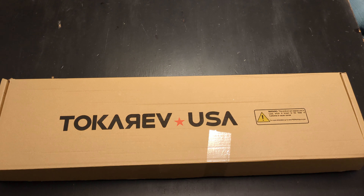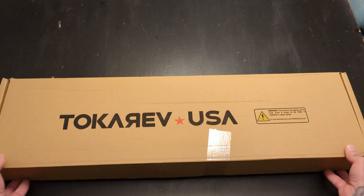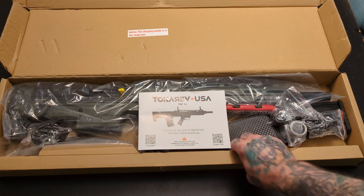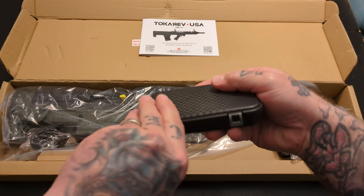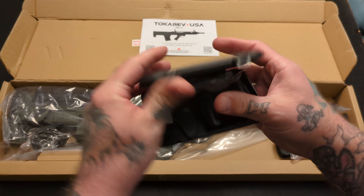Alright folks, so a real quick rundown of what we get in the box with the Tokarev USA shotgun here. Let's get this open. We have our user manual. We get a box here — this was taped up, I just opened it.